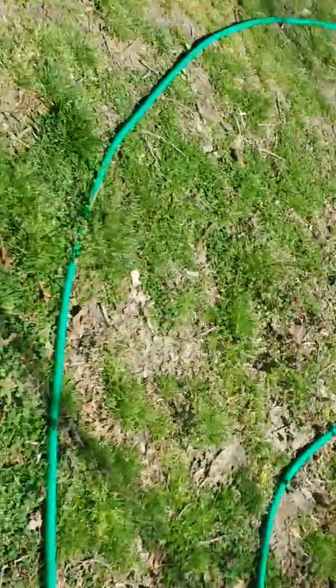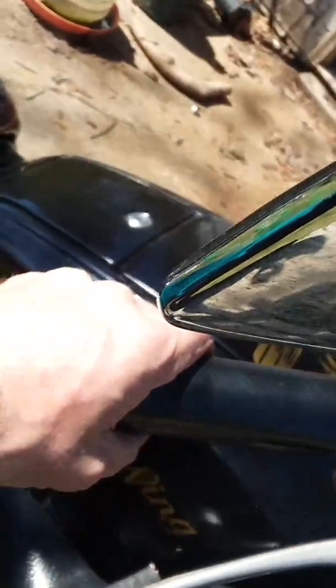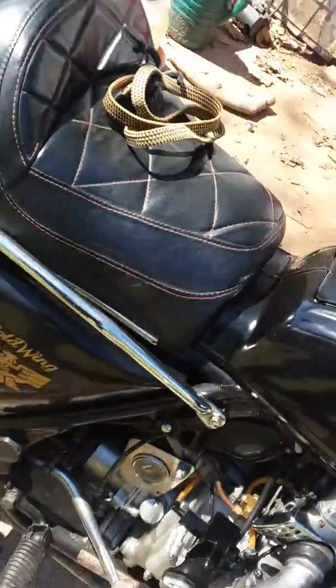I also have a GL1500 96 model, but I like riding this one better, so I sold the 96 — it was a clean 96. Anyway, that's about all I've got to say. Good day.